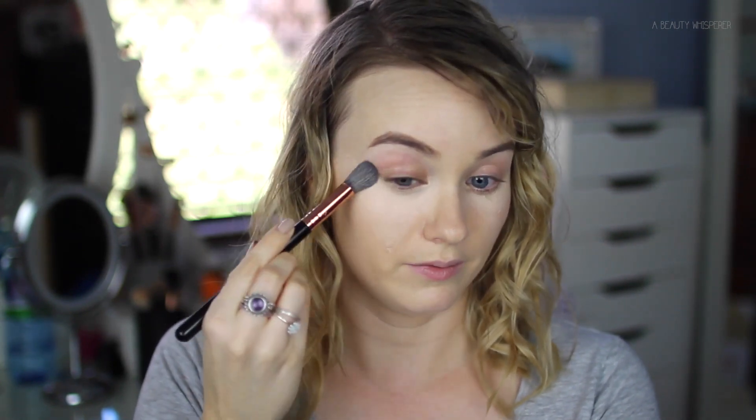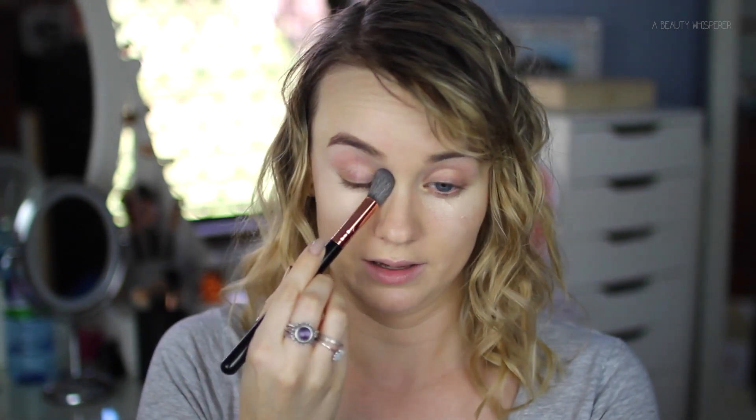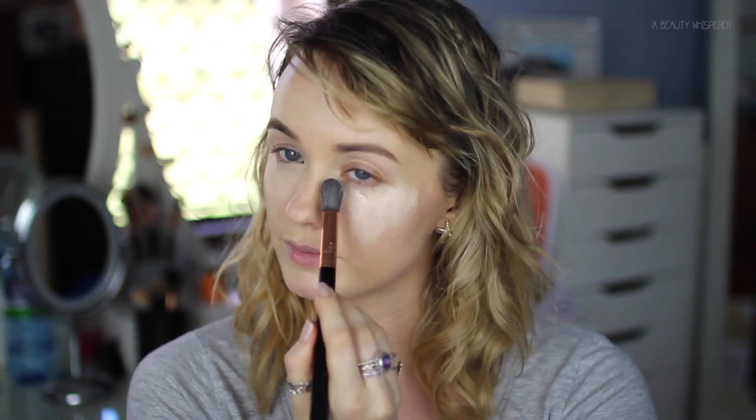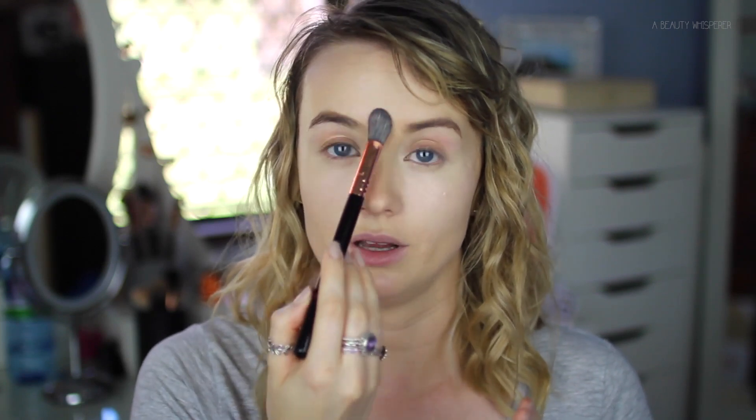This will not only cover dark circles under my eyes but also give that highlighted effect. With the highlighting concealer you could go one step further — you could also use the concealer to highlight other areas of your face that you want to appear further out, which gives that more chiseled look. So you could go down the center of your nose, in the middle of your forehead, and on your chin as well.